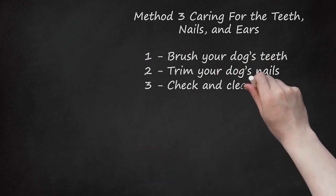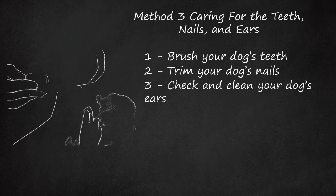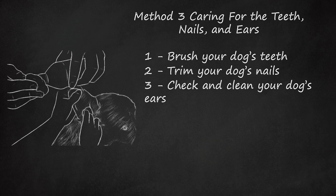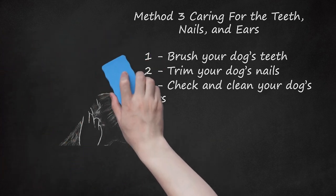Step 3: Check and clean your dog's ears. Keeping your Bernese Mountain dog's ears clean and healthy is also important. Your vet can recommend an ear cleaner for your dog. Dampen a cotton ball or cloth with the ear cleaner and gently wipe inside your dog's ears. Do not use a cotton-tip swab to clean the ears. Check the ears at least once a week for signs of ear problems like redness or bad odor, which could indicate an ear infection. If you see these signs, take your dog to your vet.